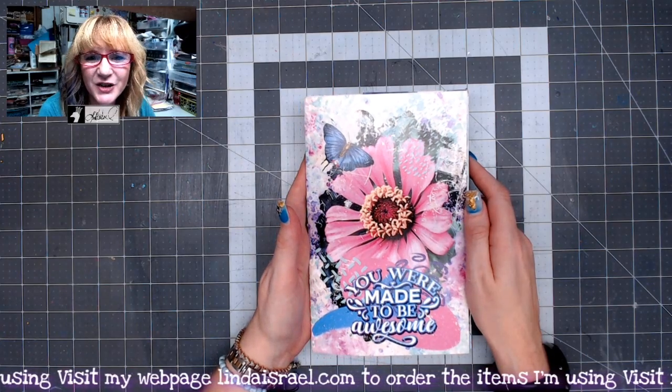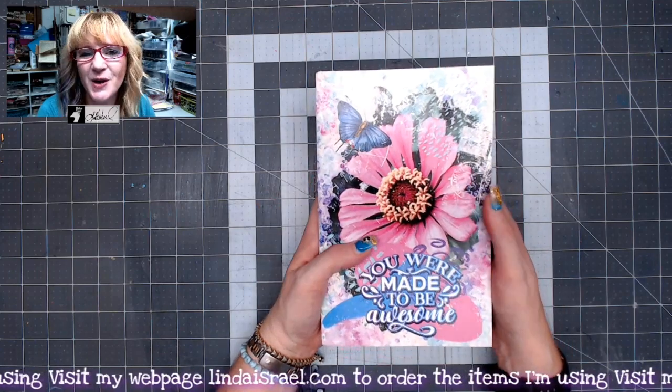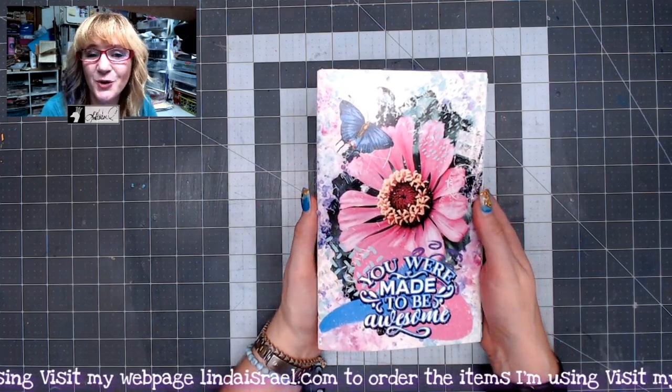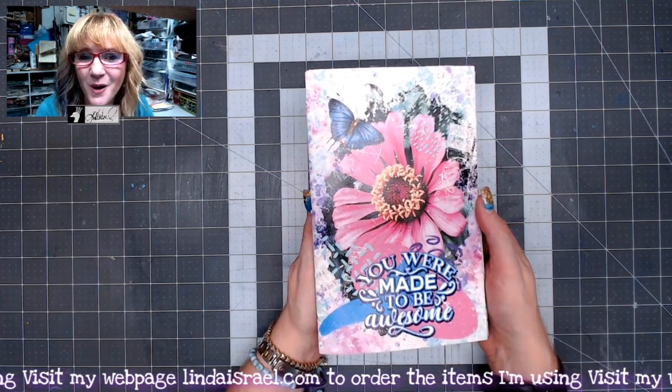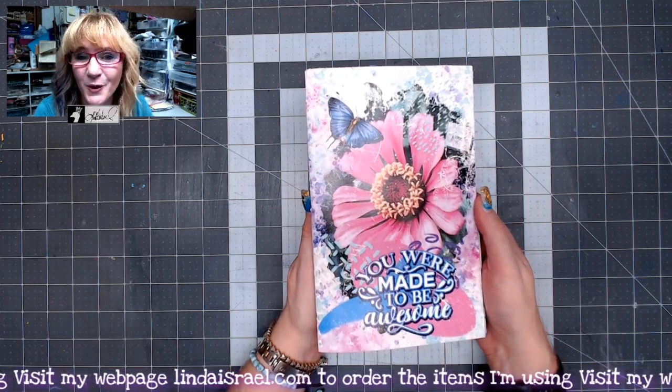Hello everyone, Linda Israel here and I'm sharing with you a flip through of the journal I made using the Positive Vibes subscription box on September the 30th.